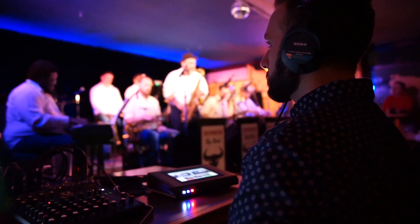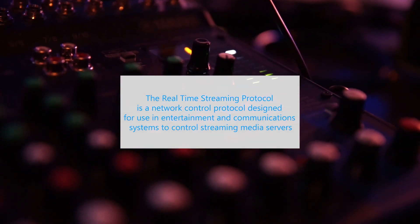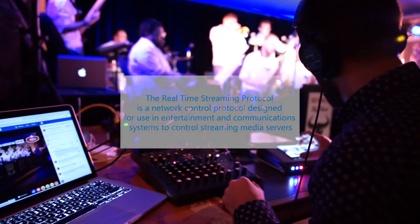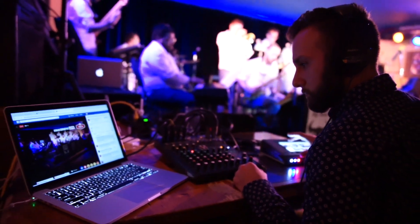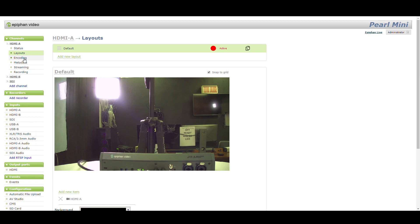Another interesting way to add live video into the Pearl Mini leverages an IP protocol called RTSP. RTSP stands for real-time streaming protocol, and you can easily add live RTSP video inputs into the Pearl Mini using the configuration page.